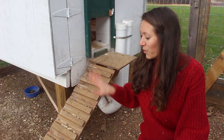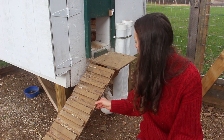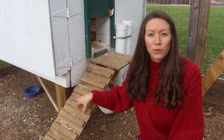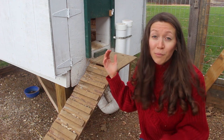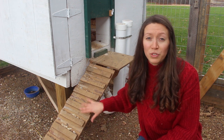You're also going to need some type of ramp for your chickens to get out of the coop. We just did a simple piece of plywood with some rungs on it. This is really easy and it allows the chicken to grip onto something as they walk down it. We find that our chickens actually like to just fly out the majority of the time, but it is good to have this option because some of them do use it.